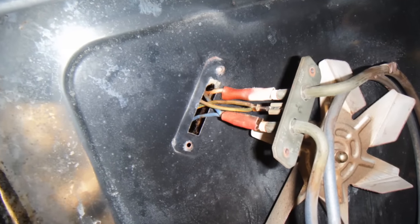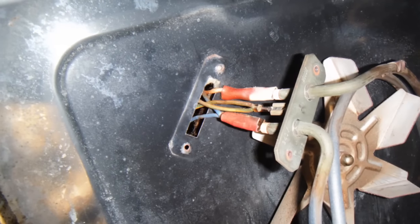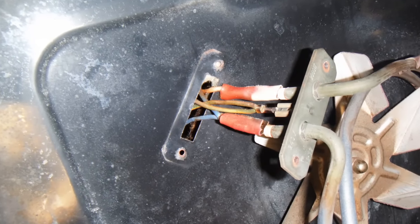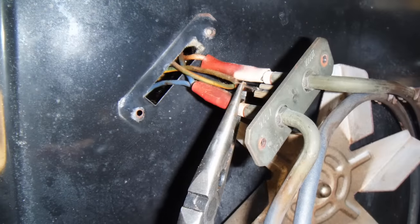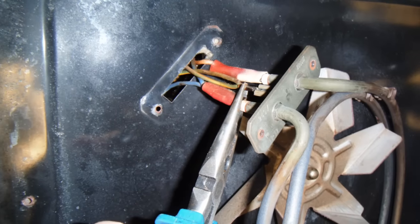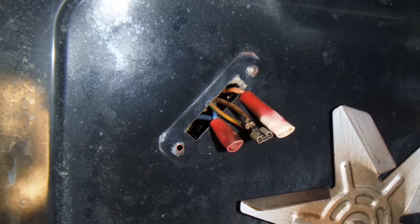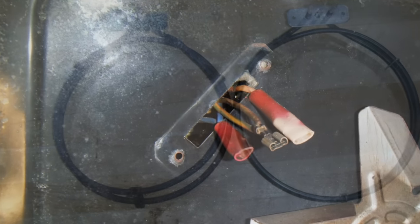Once you can see the wires, I'd recommend taking a photograph on your phone, because as you can see there are three wires here — you've got the positive, the return, and the earth — and you want to make sure you get them back on the right way. Take a pair of long nose pliers and carefully wiggle and remove the terminals from the element, but be sure not to lose them in the back of your oven.